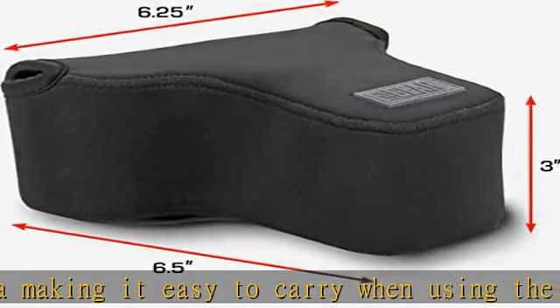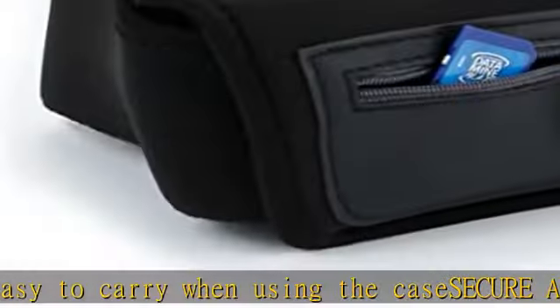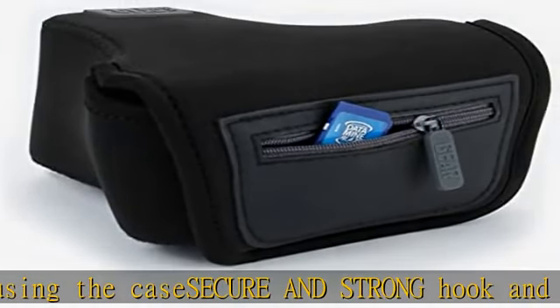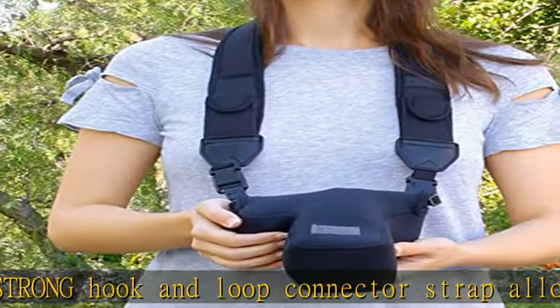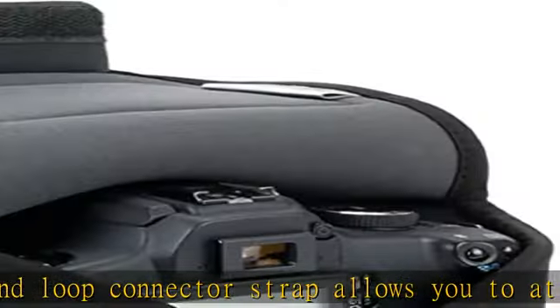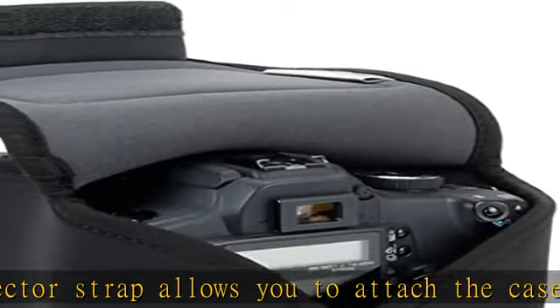Check the description to get this product today at the best price. This item fits like a glove to protect your DSLR while allowing you to easily insert and remove your camera in the case. The form-fitting Dura Neoprene case protects your camera while in your backpack and works with a camera strap.